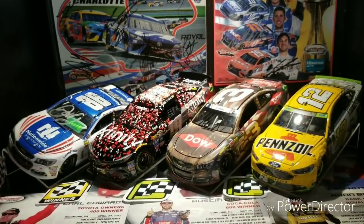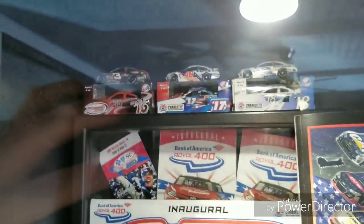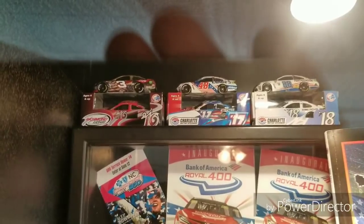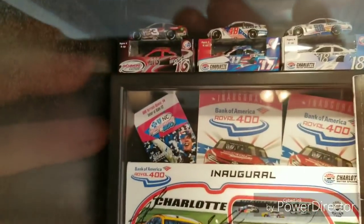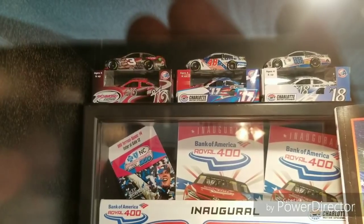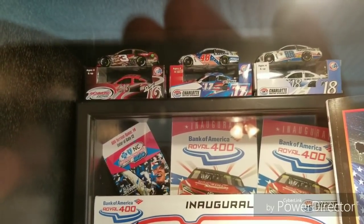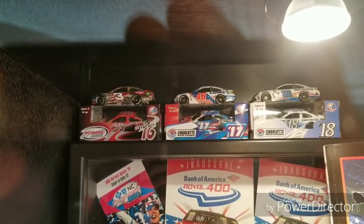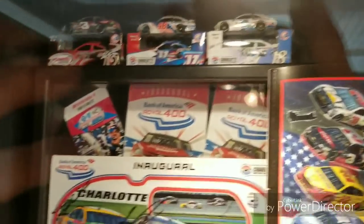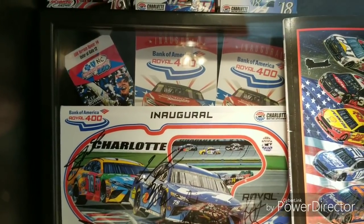Here are die cast of races I've attended that got produced in recent years when I started collecting. There are program cars up in the corner from those races as well, starting back around 2014-2015. I didn't pick up the program car for the 2015 Martinsville race where Denny Hamlin won — that die cast was not produced. So you see the 2016 Richmond, the 2017 Coca-Cola 600, and the 2018 Roval. I tried to get a program car for the 2019 All-Star Race but they did not have one, which was a bit of a bummer.